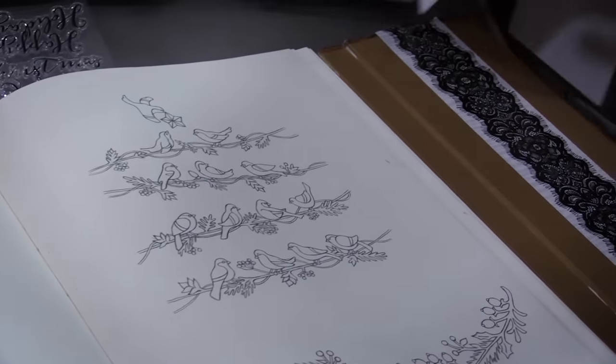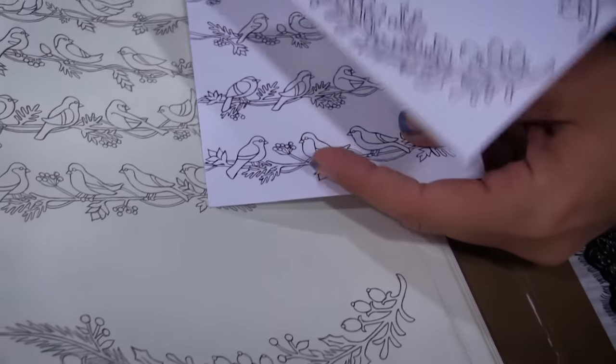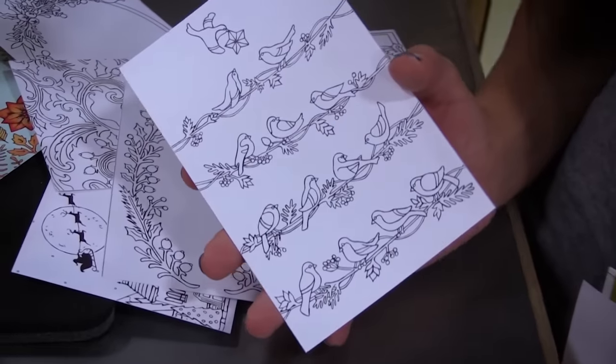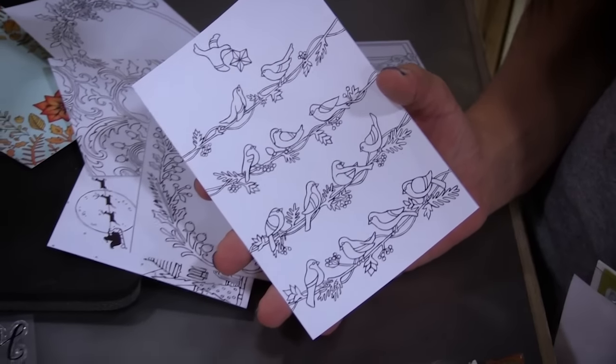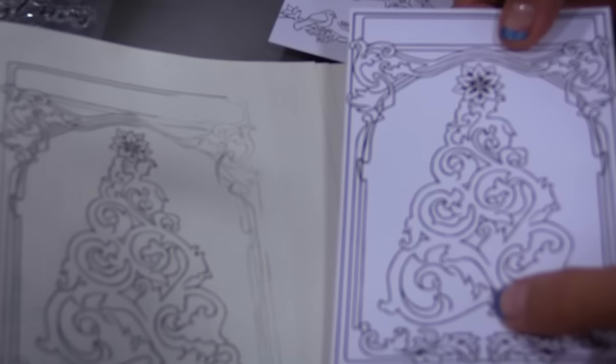This is a great one — the little birds making up the Christmas tree and the little swag. These are great to either color and personalize your own Christmas cards, or you could send them blank and then your friends could color them themselves. That'd be a pretty cool gift. They'd also make great stocking stuffers.